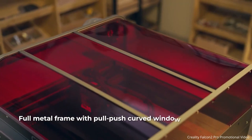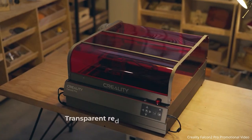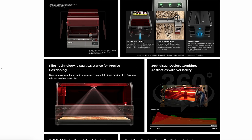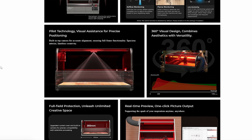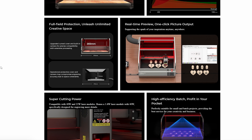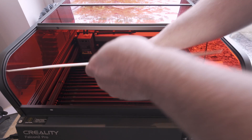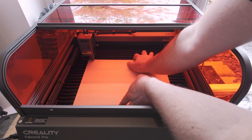The Falcon 2 Pro model that I will be talking about is the 22 watt version. There is also a 40 watt model of the same machine available, both marked as the Pro, as they are an evolution of Creality's previous models that also now include a sliding protective top cover as standard.